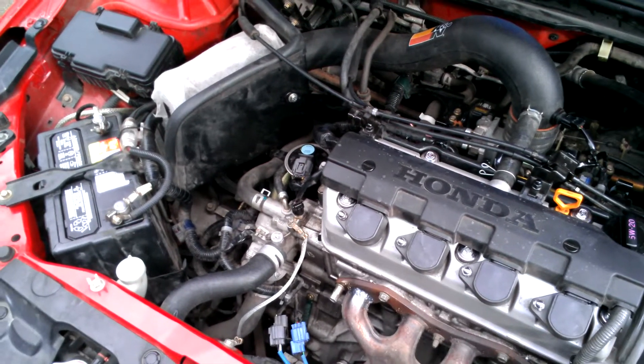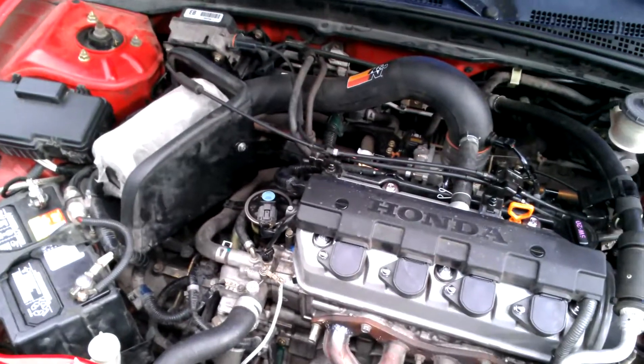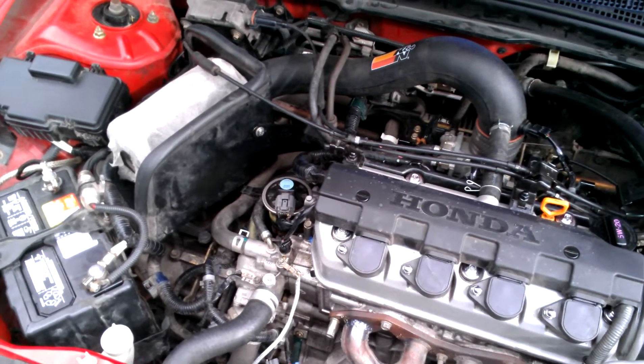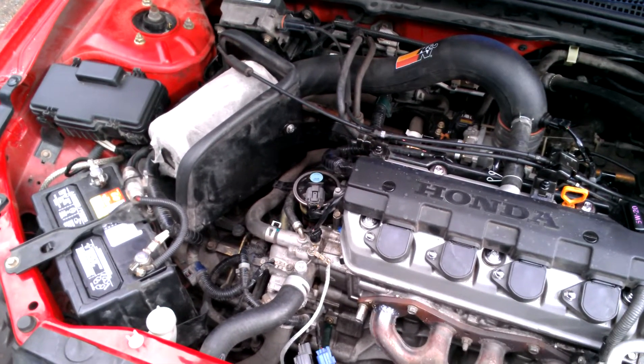Hey guys, this is Trevor with Idiot's Guide to Life again. I'm still working on this car trying to get some codes cleared up, and I ran into a P0401 — basically an insufficient flow through the EGR system.